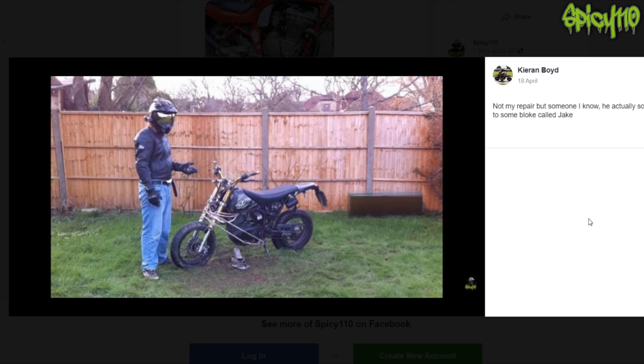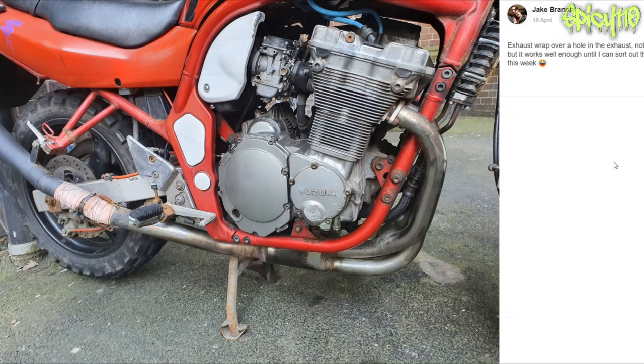Not my repair, but someone sold it to some bloke called Jake. There's a video called 'New Bike for the Garden Snake' — if you've never seen it, go and watch it. It was a joke after my bike crashed; I was convinced Jake needed it as his new bike. Go and watch it — it was pretty funny. Do you remember the line about Wi-Fi? Exhaust wrap over a hole in the exhaust — not proud of my work, but it works until I can get the pipe this week. If you could wrap some beer can under there and clamp it down, that would help a little bit. For a few days, that's fine. That's a good ghetto repair, I don't mind that one.